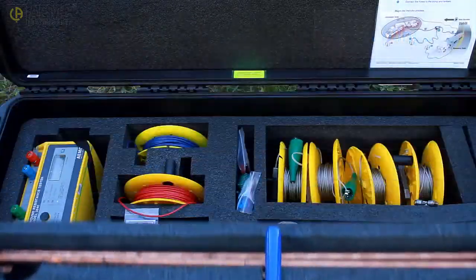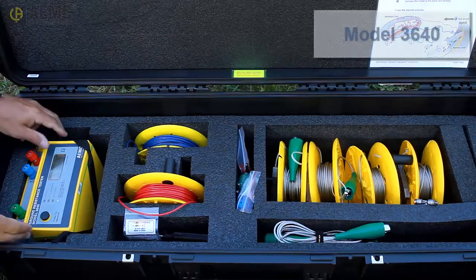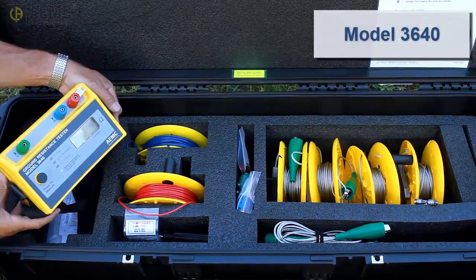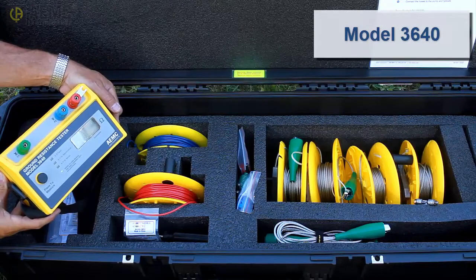The second part of the kit provides the AEMC ground resistance tester Model 3640, a simple-to-use ground tester that can perform a fall of potential test with a single push of a button. You will use this instrument to verify that the grounding system meets local requirements, as explained later in this video.